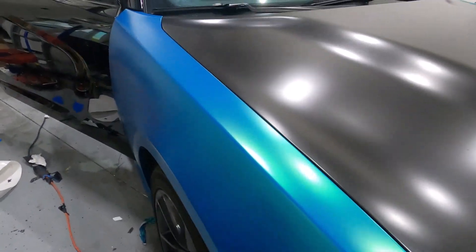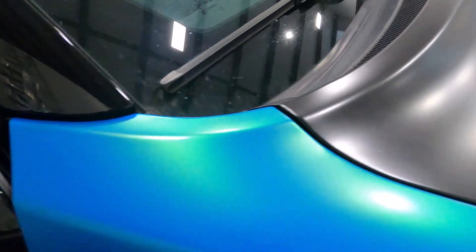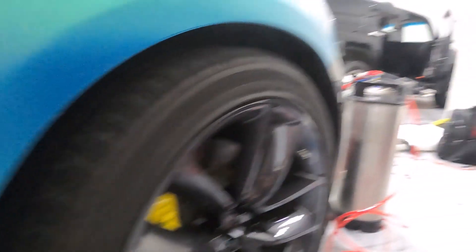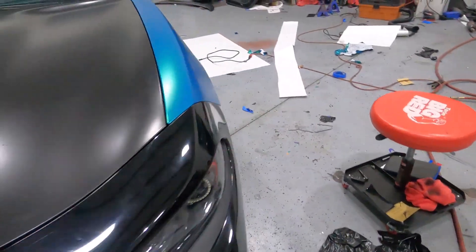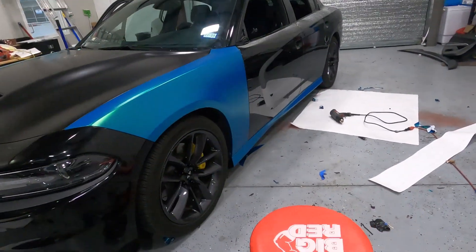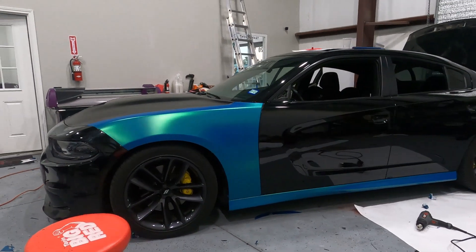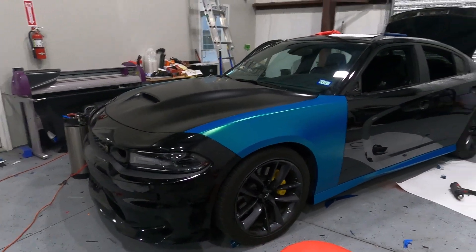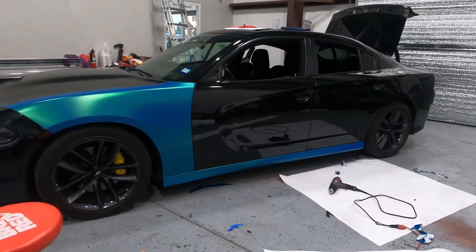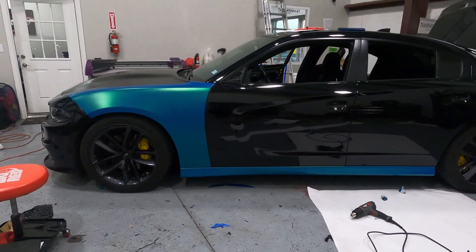I've done a couple of these myself at my house as well, and they look great. Check out the edges and corners — everything looks good. Wheel well, side skirts tucked in here too. Let me know what y'all think of this color though. It's like an aqua color and a little bit of green at some shades. It's an Avery color — not sure of the specific name, but I definitely like it. Changes colors at some angles. It's a really nice color.